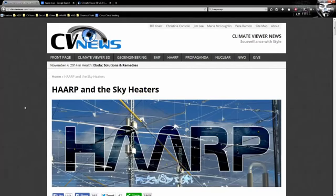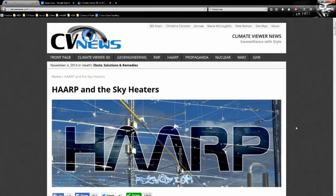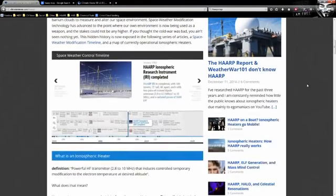Welcome, climate viewers. My name is Jim Lee from Climate Viewer News, and today is December 17th, 2014. I just did a video on HAARP, the SBX sea-based X-band radar, and NEXRAD, and I got a lot of questions. So I'm going to do a series on HAARP called HAARP 101, and all the videos will be tagged that way. If you want something done right, you've got to do it yourself — so here we are.